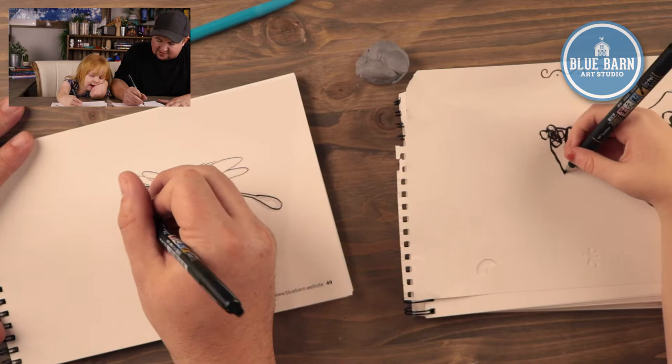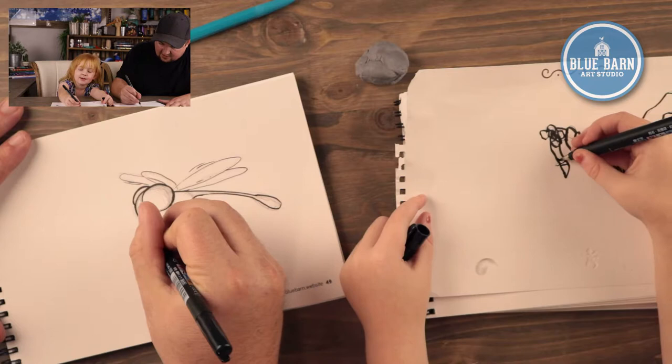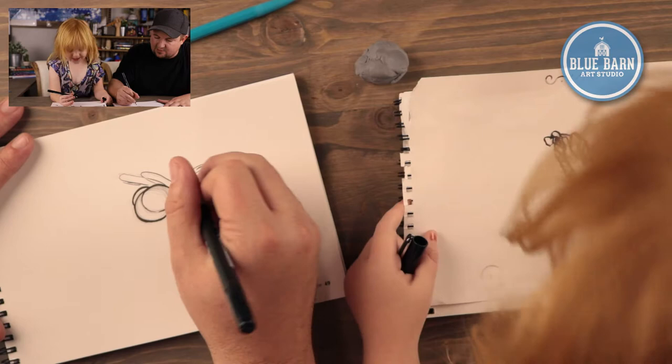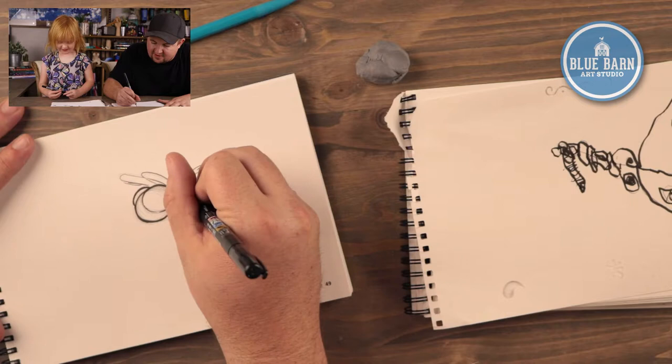The last thing I usually do is I like to go around with my outside line to make it a little bit thick. Actually, I'm going to add some details too — you could do this part or you don't have to. Sage says her baby girl dragonfly is holding a sock — in her mouth! Did she steal a sock from somebody? She's holding it in her mouth.